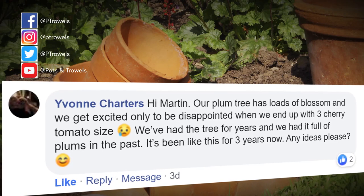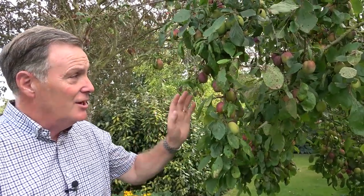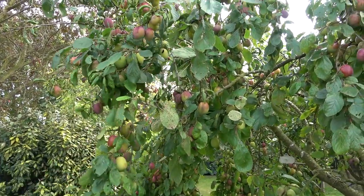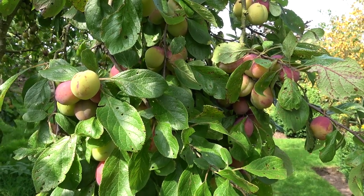Finally before we wander back up into the garden, we've had a question about a plum tree from Yvonne Charters - she's got a plum that blossoms well but she only gets a few fruits. This year we've got a bumper crop - we could do with some rain just to make them swell but they're already starting to colour up and ripen. With yours Yvonne, I'm wondering if it might be a pollination problem - some plums do need a pollinator. This one is Victoria and it will pollinate itself as it's partially self-fertile, but if you've got a variety that needs a pollinator and there isn't one in the area, you'll get the blossom but not the fruit. Just do a little bit more investigation and hopefully you can sort the problem out.